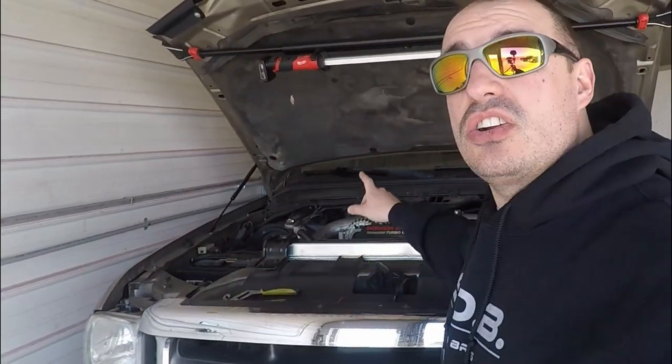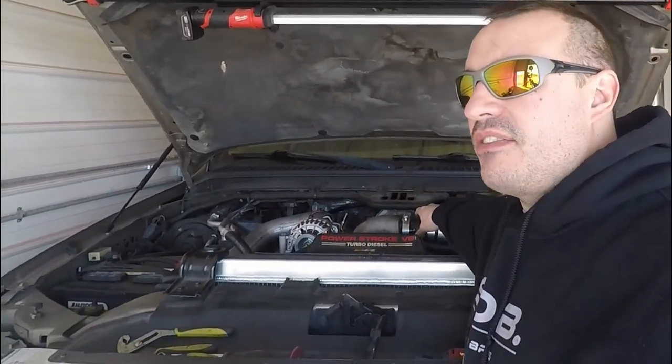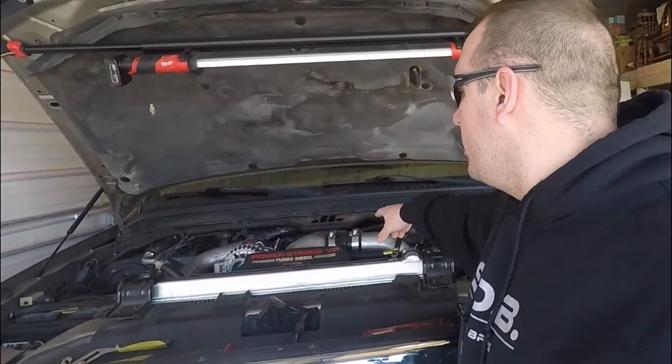So just to catch everyone up to speed: we drove it around, kind of diagnosed it a little bit, and we did determine we have an issue. We fixed things that I knew were wrong. The intercooler boots needed replacing, so we have Riffraff boots on here with clamps. Everything there is all good to go, no issues.